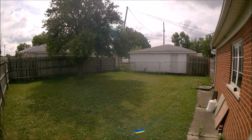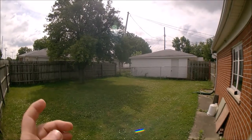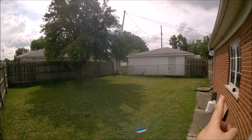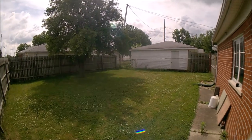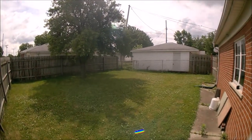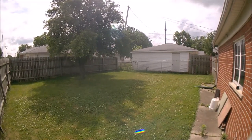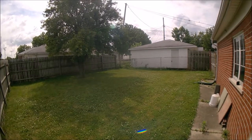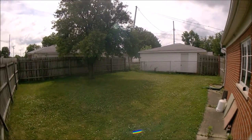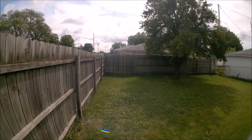Here's the test for the fisheye lens from Apexel. As you can see, you can see my garage all the way across, and I am focusing in right in the center — as always when I do a lens test. Let me do a little pan so you can see what it looks like and if there's any distortion.